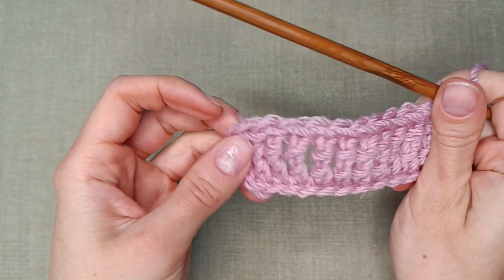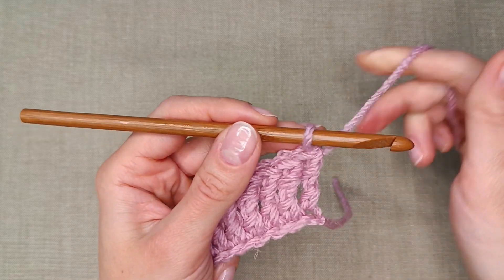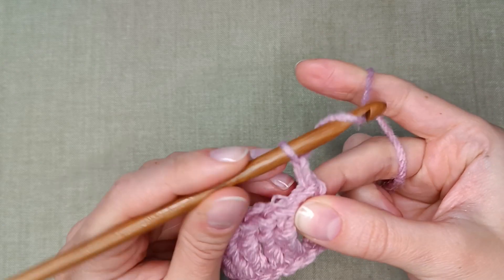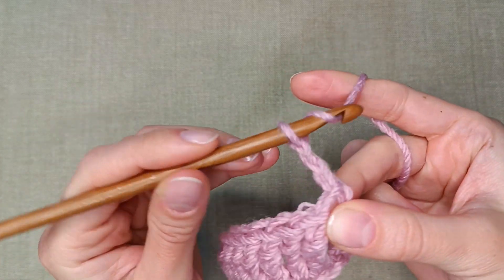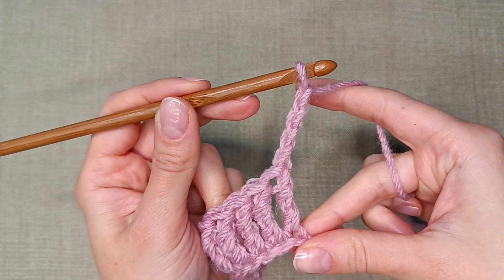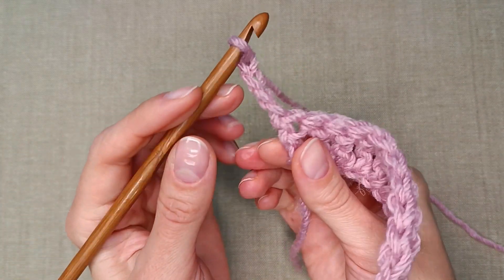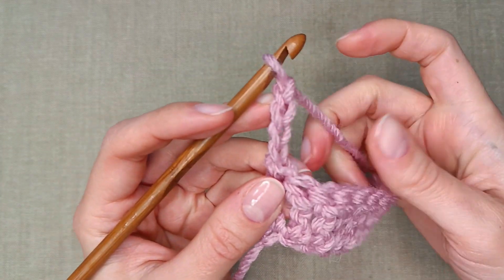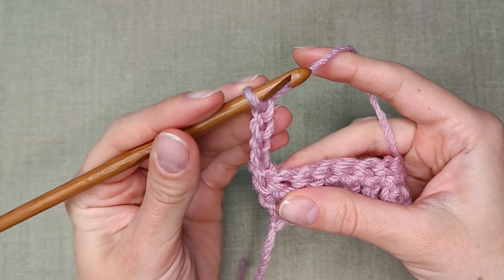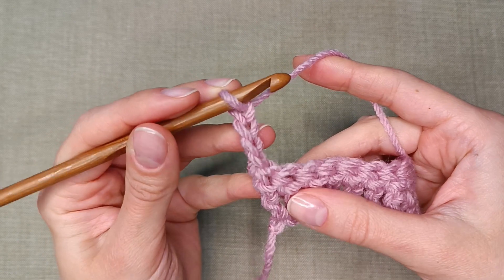Great! Now we have to move to the next row. We again need 4 additional chains to start the next row — this is our turning chain. Now turn the work over. Just like in double crochet and other tall stitches, the turning chain works as a stitch. It's important to remember that to keep the right stitch count.